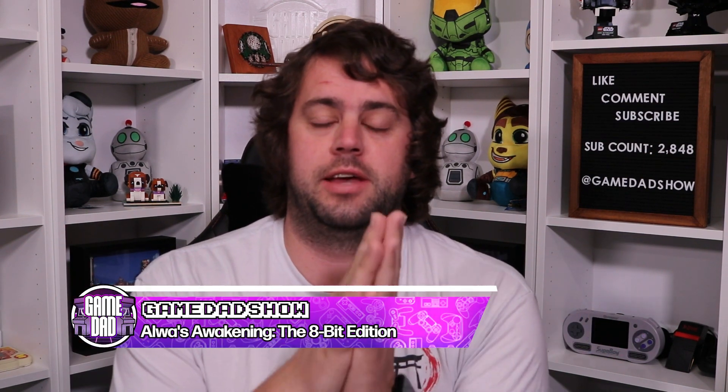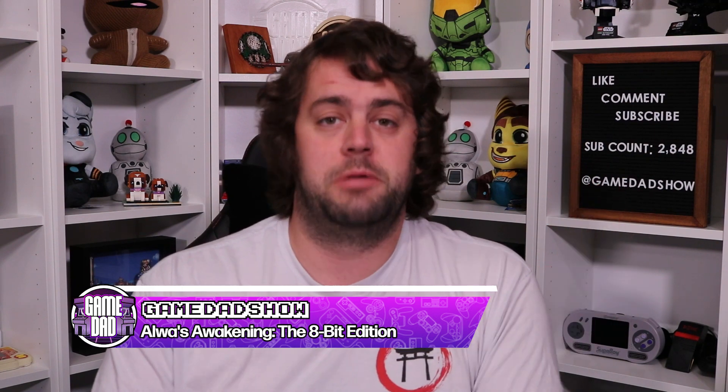What homebrew game for the NES is arguably hailed as one of the best homebrews you can get? Well, stay tuned in the video and find out. Hey, what's up everyone? GameDad here, and today we are taking a look at a physical release that has finally come out from Elden Pixels and Retro-Bit, and that is Always Awakening the 8-Bit Adventure.